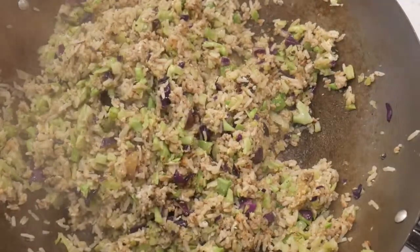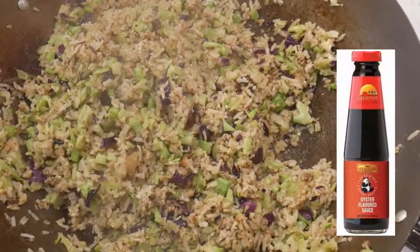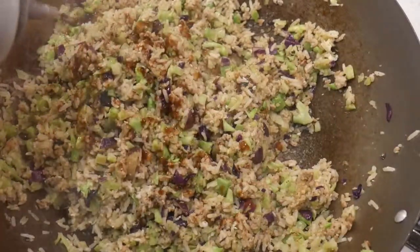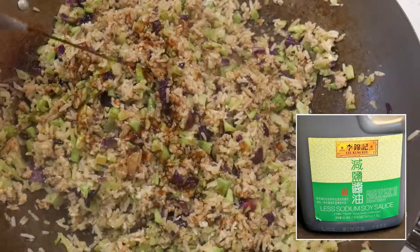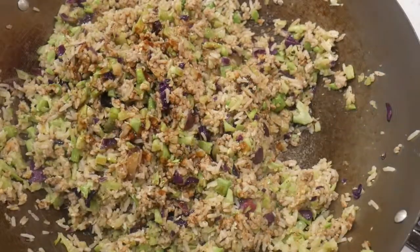Once you master the basic principles of making fried rice, you can enjoy recipe-free cooking by using whatever you have available with flexibility and convenience. Now the fried rice is almost done. I decided to add some oyster sauce to further increase the savoriness of the dish, followed by some light soy sauce for flavor and color. How much you add is up to your taste and preference.